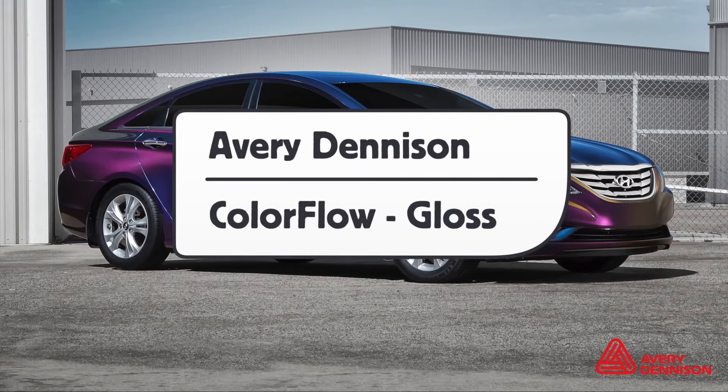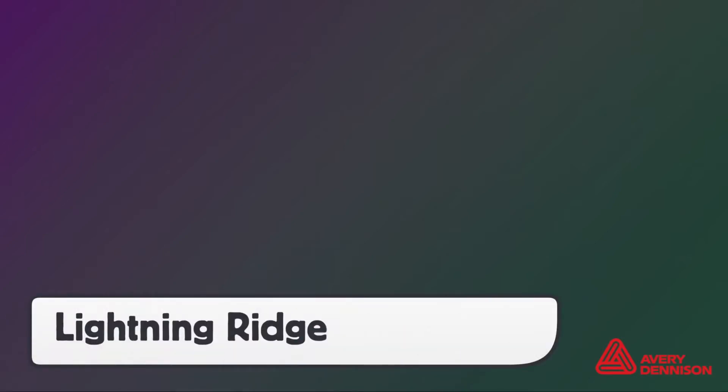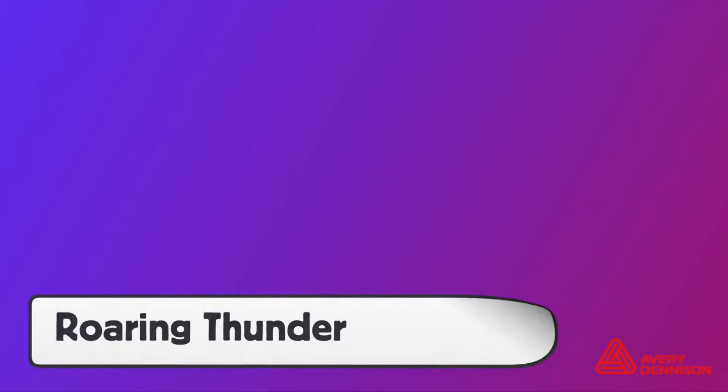This is a product video for Avery Dennison's SW900 Color Flow with Gloss Finish. It comes in six colors: Lightning Ridge, Roaring Thunder, Urban Jungle, Rising Sun, Rushing Riptide, and Fresh Spring.